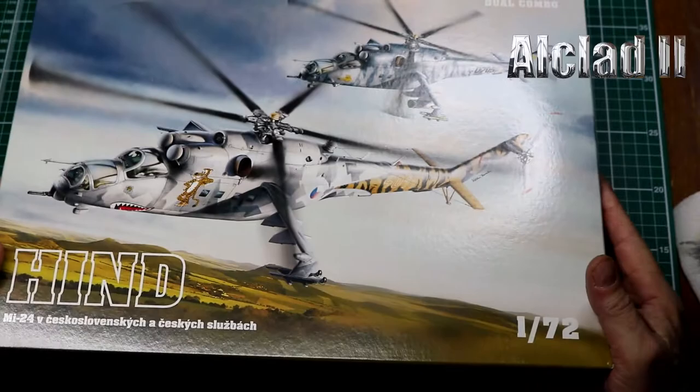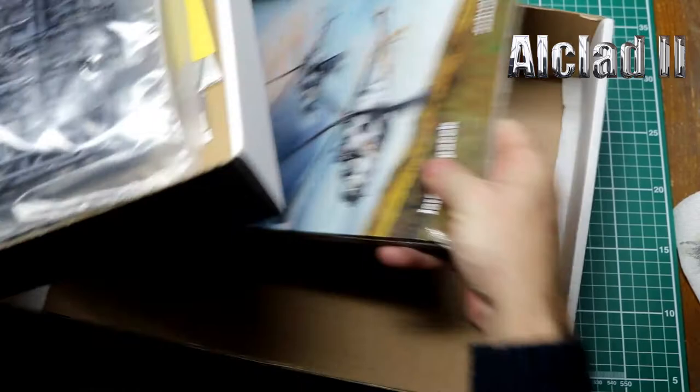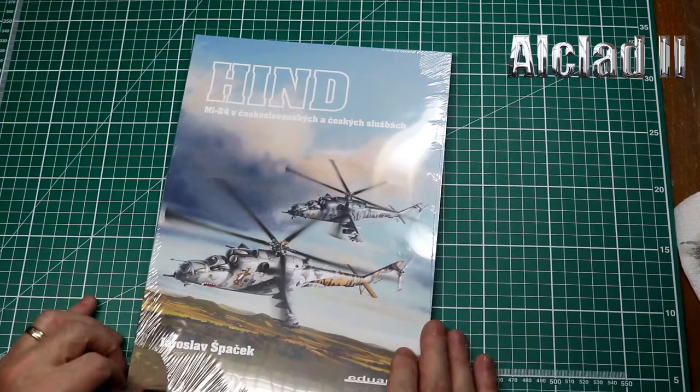So first of all we've got a box in a box. There's a book underneath here which could fit in the bottom, but you can see this is absolutely full of plastic. Let's put this out of the way for the moment and get everything sorted. The book is absolutely gorgeous.